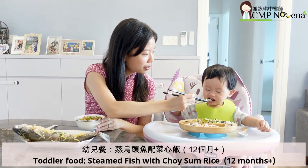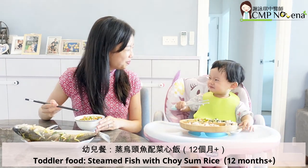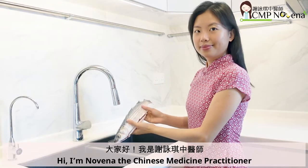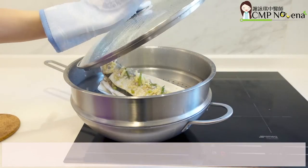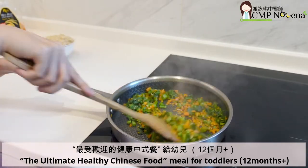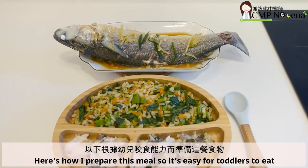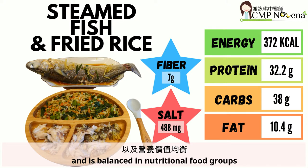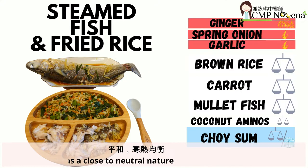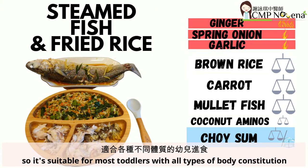Toddler food: steamed fish with choi-sum rice by CMP Novena. Hi, I'm Novena, the Chinese medicine practitioner. I will demonstrate how to make the ultimate healthy Chinese food meal for toddlers. Here's how I prepare this meal so it's easy for toddlers to eat. It contains low salt and high fiber and is balanced in nutritional food groups. This meal also has a close to neutral nature, so it's suitable for most toddlers with all types of body constitution.